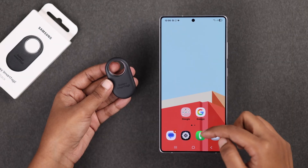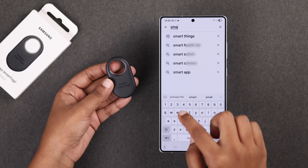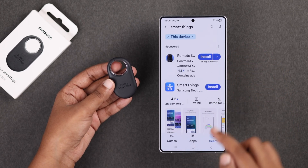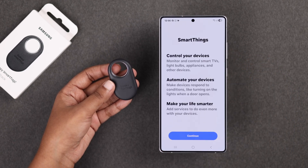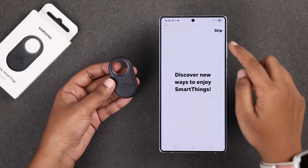First, grab your SmartTag 2 and your Samsung phone, then go to the Play Store and search for SmartThings. If you already have the app, great — if not, just install and open it. Then sign in or continue in SmartThings and allow all permissions.